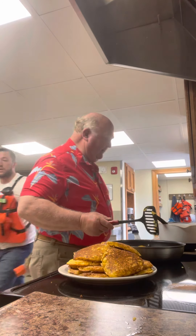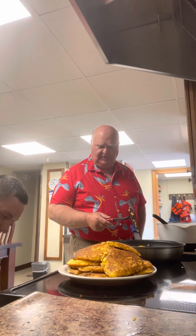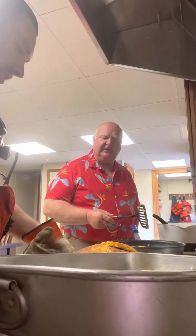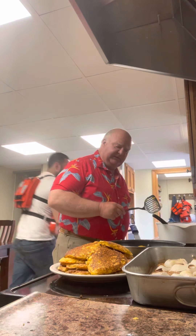These guys work real hard. Come on in, Tony — he's been out working. He put on some pork cutlets or something. Anyway, they're real good. They're going to have a good lunch today.